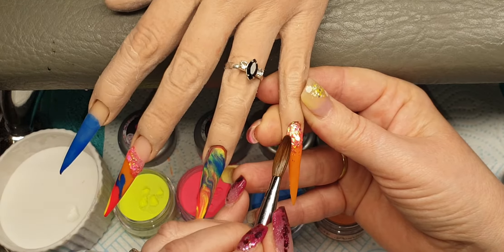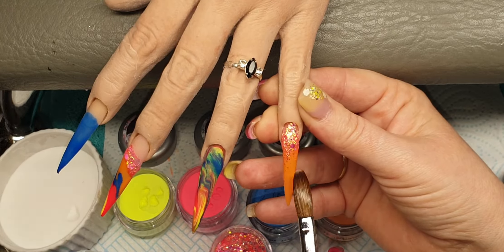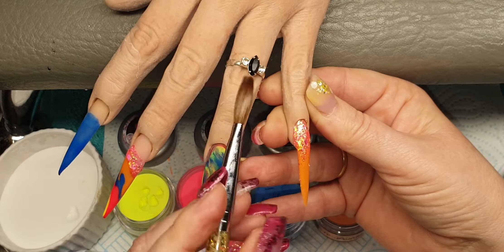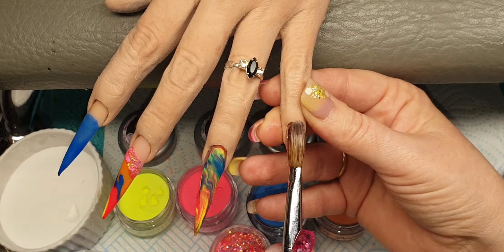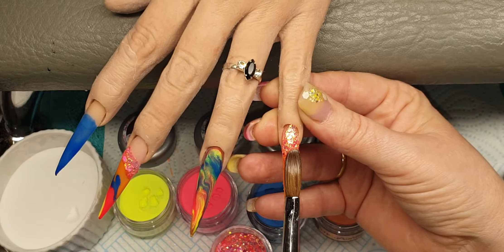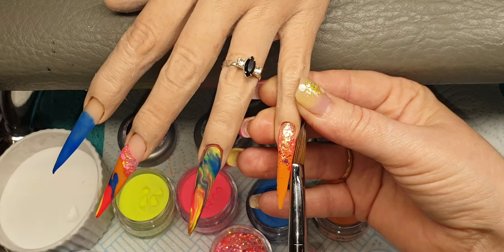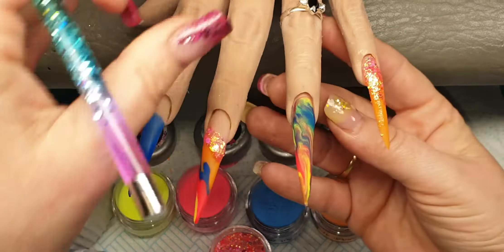Tap it up, watching those sides, bringing this down the nail, tapping it across, bringing that down. Just watching those side walls. Bringing that down — it looks so pretty.